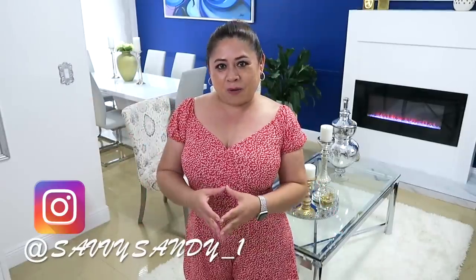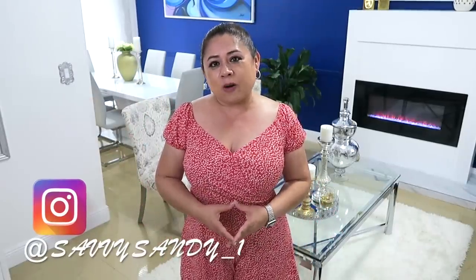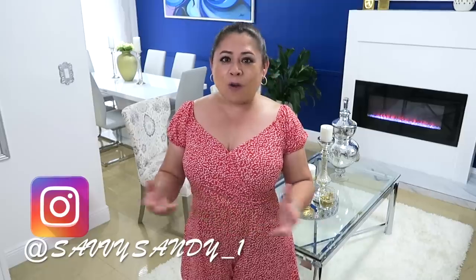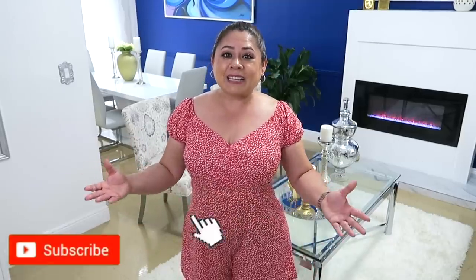Hello friends, welcome to the show. Welcome back to my home. Today I want to share some ideas of how you can decorate the macetas for natural plants or artificial plants and how you can decorate them in your room or in any part of the house. So if you are new, welcome. Thank you very much for being here. If you are part of the channel, thank you very much. So let's start.